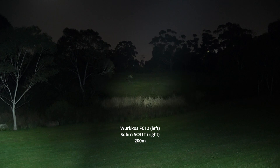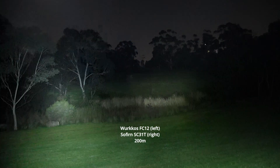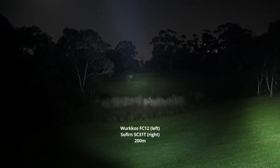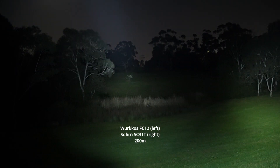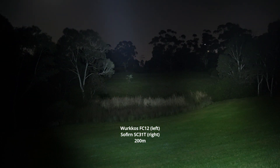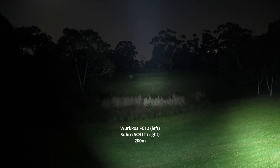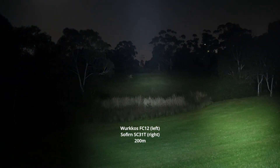In terms of overall output, it's hard to say — they're both making similar amounts of light. Because these have FET drivers, they're going to be limited by the battery you put in them. I have basically stock cells in them at the moment. The FC12 is just so impressive — I think it's one of the best budget tactical flashlights you can get. Look at that throw, and it's such a small light.